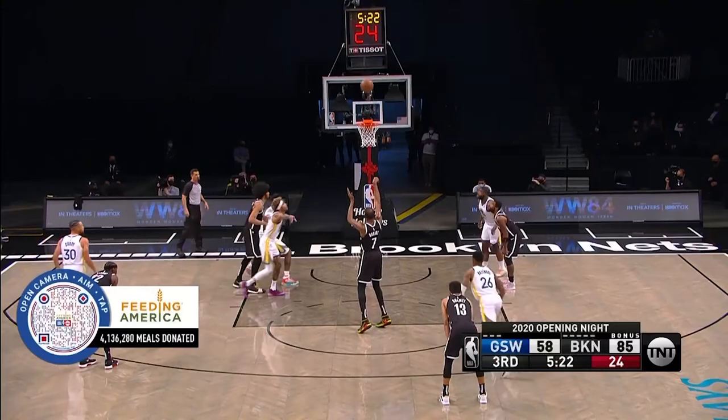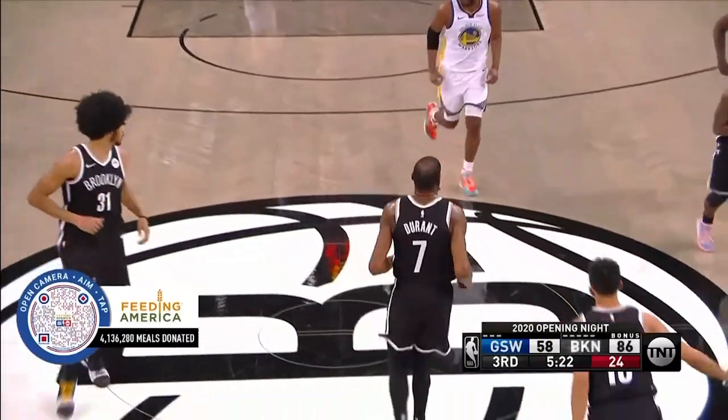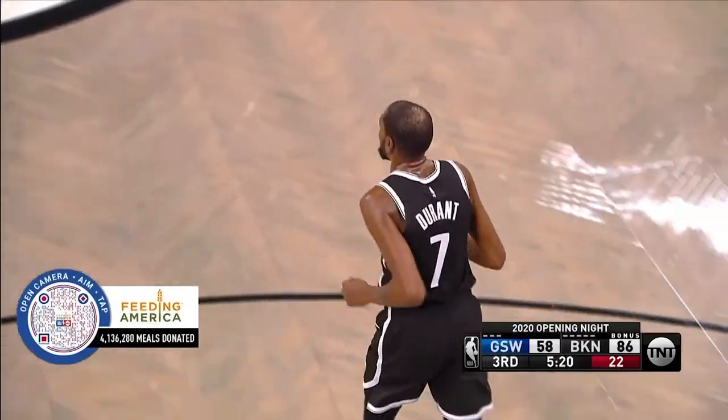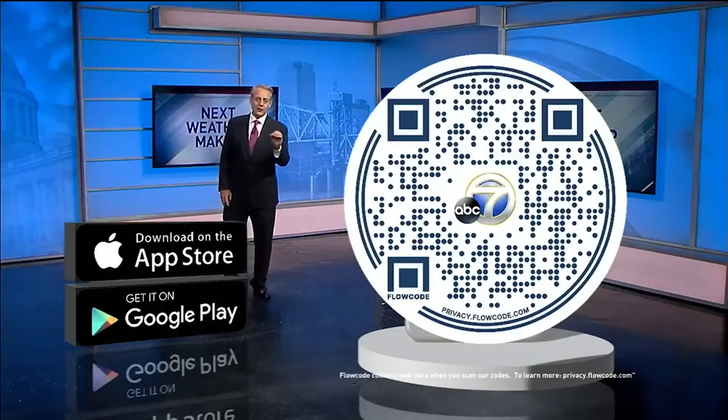For a fast and easy way to donate, simply use the camera on your phone to scan the flow code on the screen. Tap the banner. Point the camera at that code and it takes you to where you need to go.